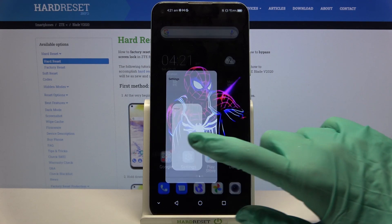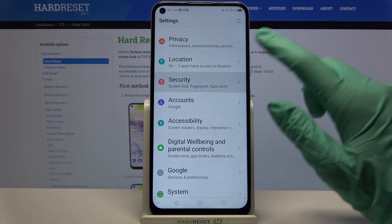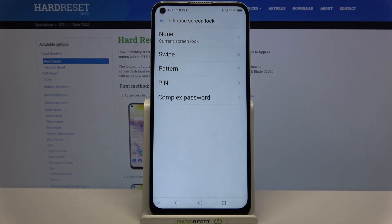Start by opening settings, now you need to scroll down, click on security over here and tap on screen lock, then select one of the lock methods.